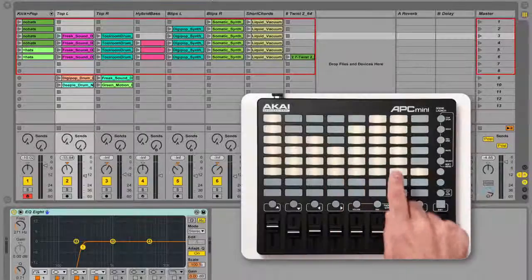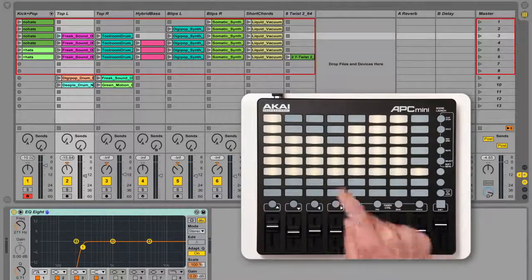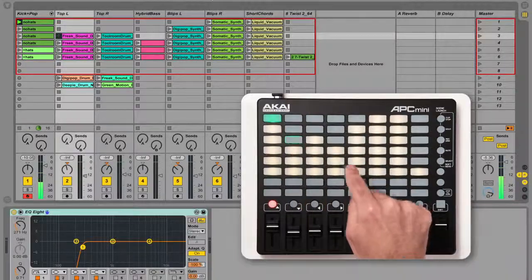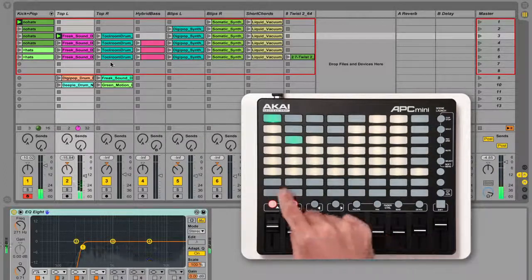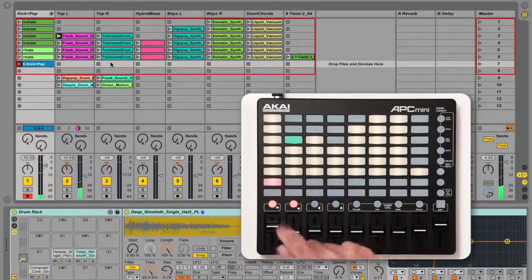The 8x8 button grid represents an 8x8 grid of tracks and clips in Live Session View. Unlit buttons are empty. Amber buttons contain clips. Green buttons contain playing clips. Flashing buttons have been triggered but have not yet launched. If a track is armed for recording, pressing a button in that track will start overdubbing a recording. A recording pad will be red.